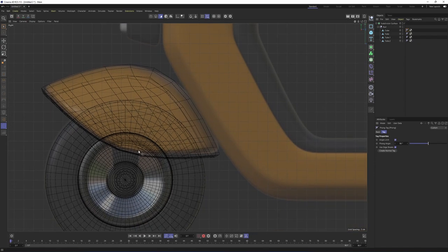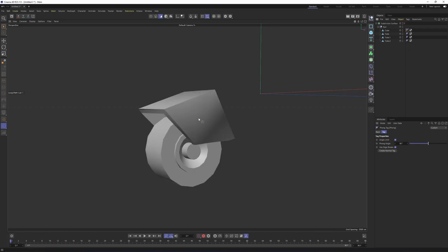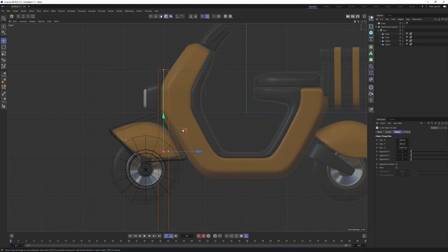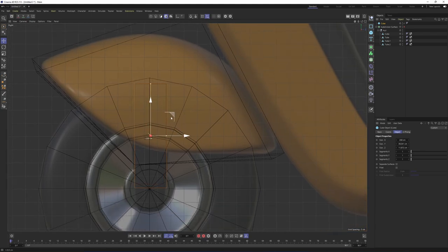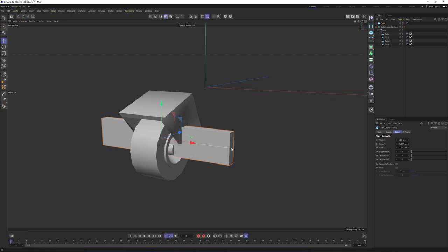Nice. Now we have something inside. Let's turn off the subdivision surface. Switch to model mode, press E, and I will create another cube. Move it over here and scale it. Before making it editable, I need to scale on X. Move it over here, go to the front view and scale it based on the image plane — something like that should be enough, maybe longer. Now I can make it editable. Press C.